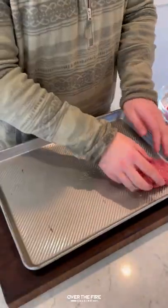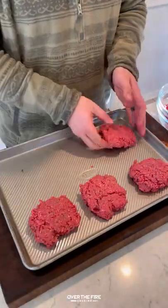Chopped Texas patty melt. I'm going to loosely form some ground beef patties and place them in the fridge.